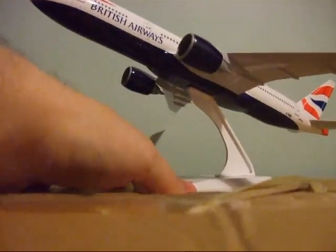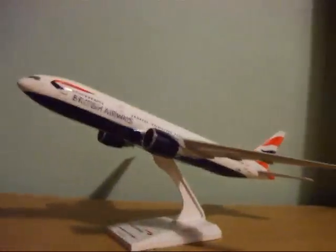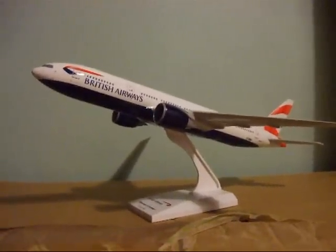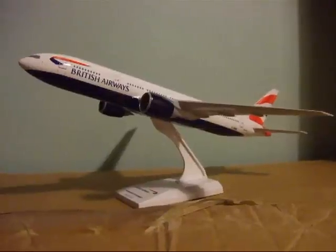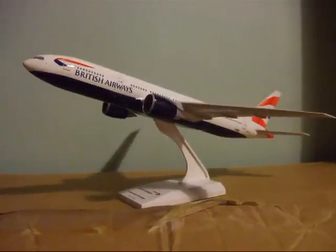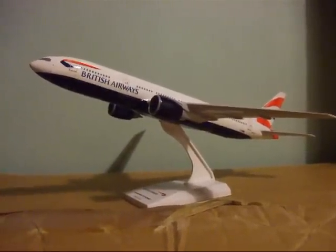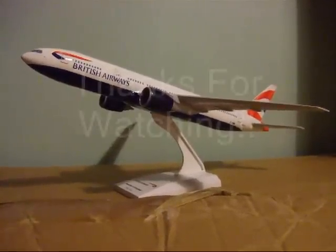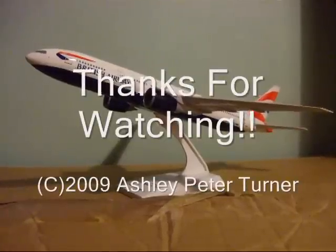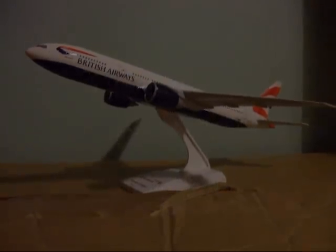That's your finished result of the British Airways Boeing 777 by Skymarks. If you liked this tutorial, please leave a comment in the comment section below. If you have any questions, please post them also. Thank you for watching.